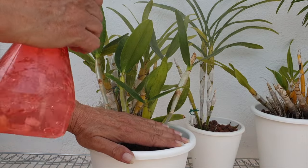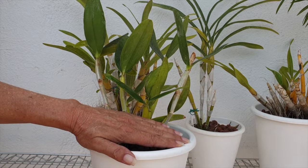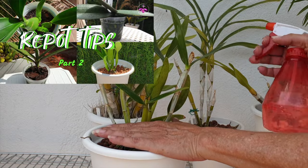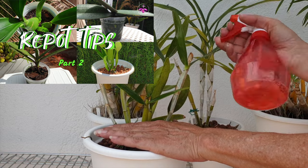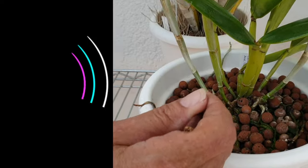The deed is done! Did you remember to give yourself a pat on the back? If not, maybe I can suggest a refresher by watching part two of this three-part repotting tips and tricks mini-series — that's a mouthful!